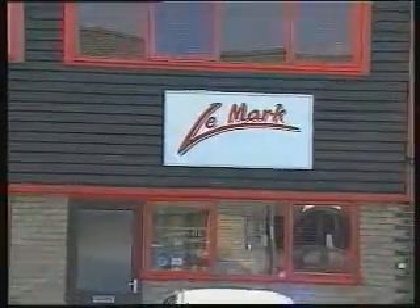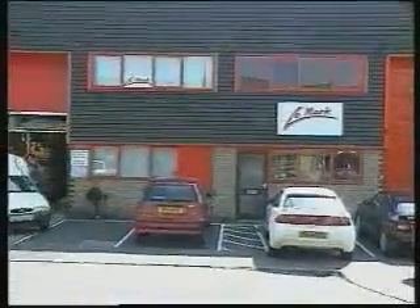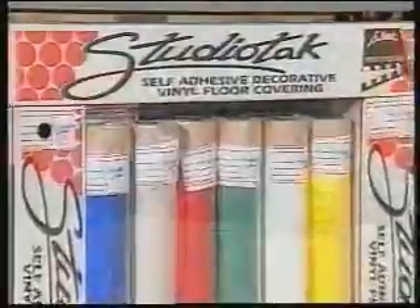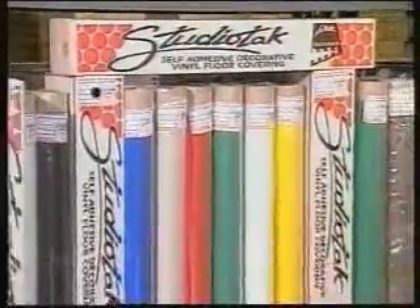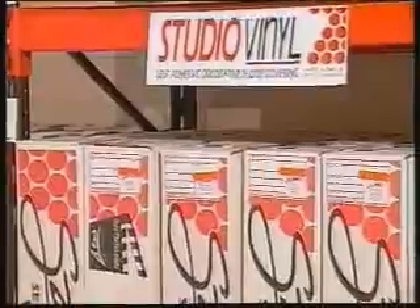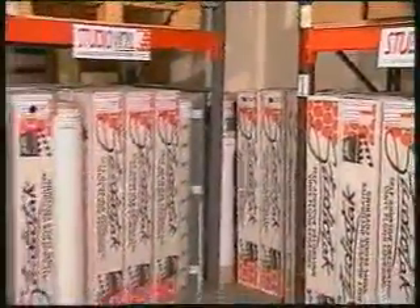Home for StudioTac is Lamarck's modern temperature-controlled premises in Cambridgeshire, England. Our centrally located storage facilities allow for a large and varied stock of StudioTac flooring to be held ready to supply the needs of set designers, scenery builders, TV workshops and resupplying our network of worldwide dealers.